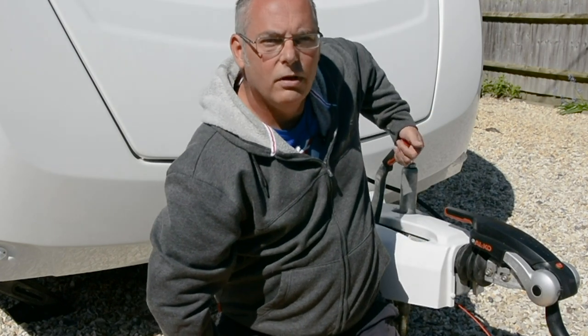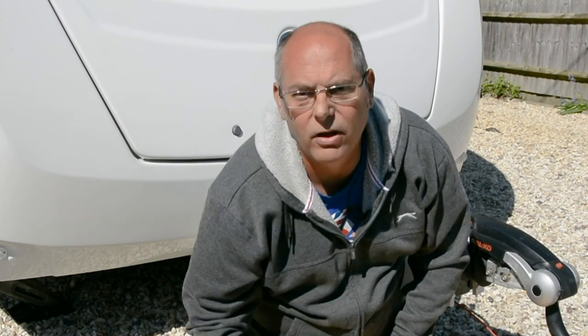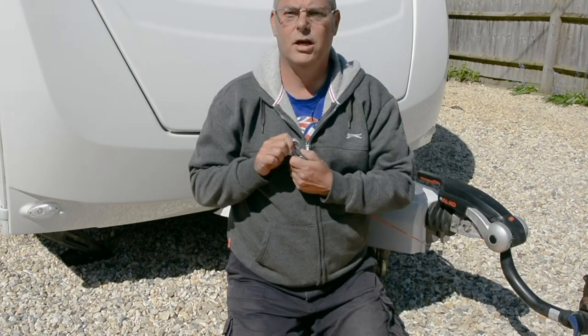A breakaway cable is designed to pull the caravan's handbrake on in the event of a detachment of the tow ball, and then the cable snaps. There are two main types of breakaway cable: the spring clip type like this, and a carabiner type like this.